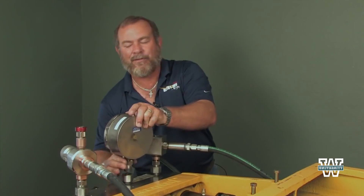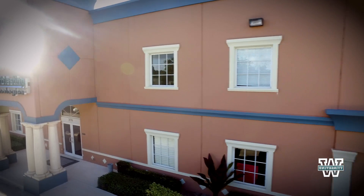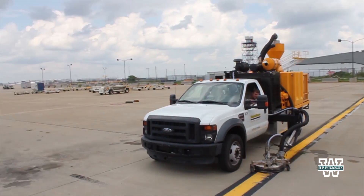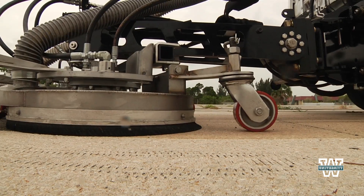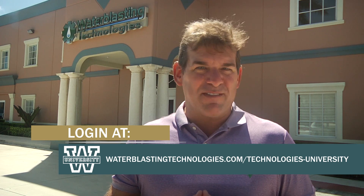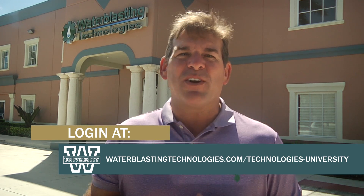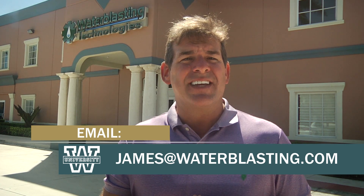Water Blasting Technologies has a strict training and certification program, complete with continuing education requirements. When you hire a Stripe Hog system with a certified operator, you can count on the work being completed with minimal impact to your runway or roadway surface. Water blasting is one of my great passions, and I've made more than a hundred other videos that can be found on Water Blasting University. Log on today for your user ID and password and continue learning, or email me with your questions at james@waterblasting.com. Thank you for your time, and until I see you again, happy blasting.